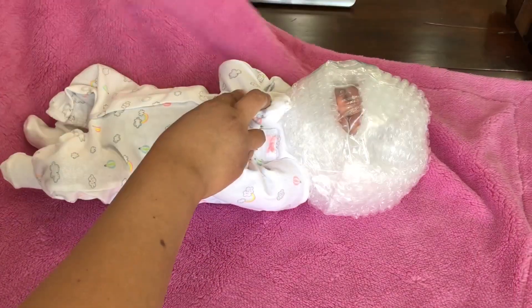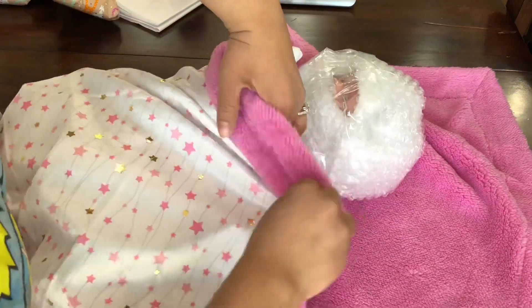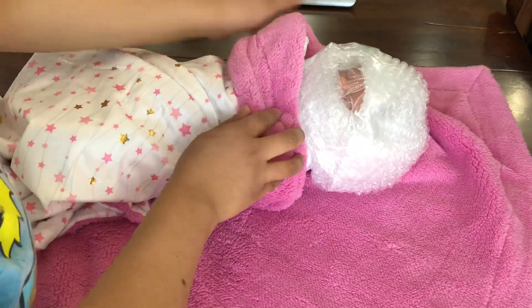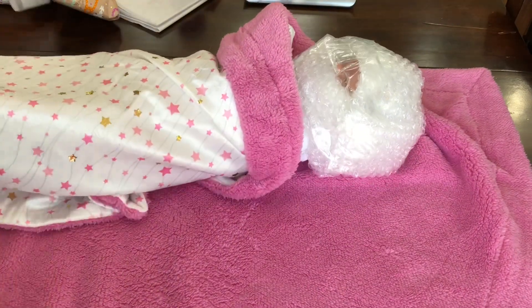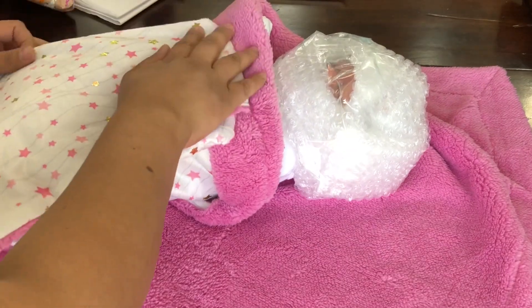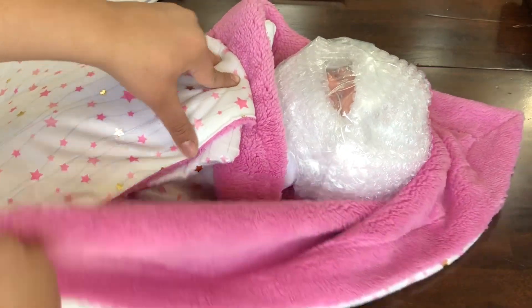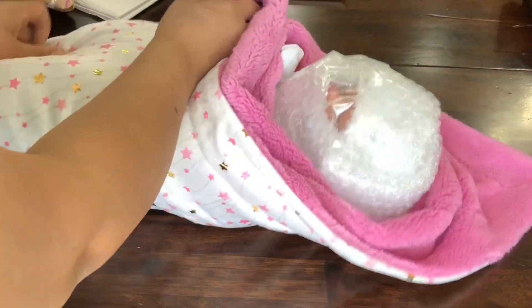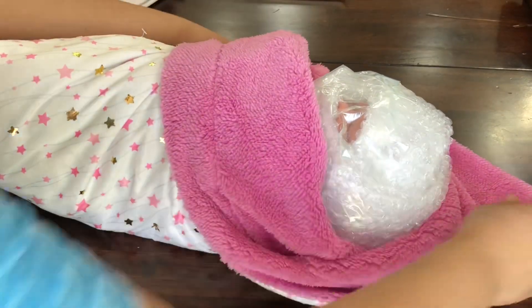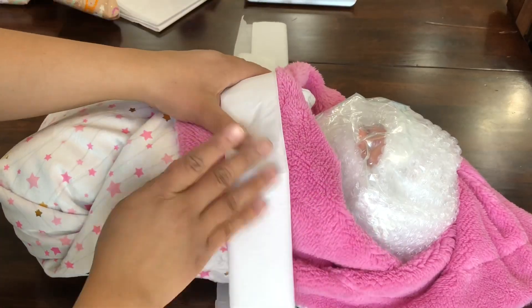This is the blanket I'm sending her home with — I absolutely love it. I buy most of my blankets at Ross or Burlington Coat Factory. I saw this one and thought of Twin A, and felt it would go so perfectly with her. I'm going to go ahead and finish bundling her up, and we are going to use more bubble wrap to ensure that this baby girl arrives home safely.